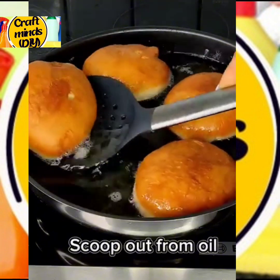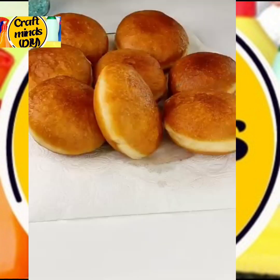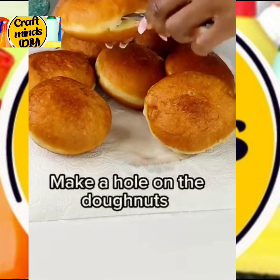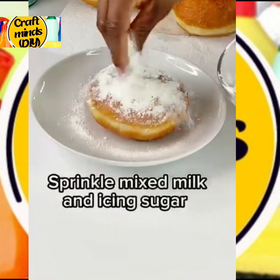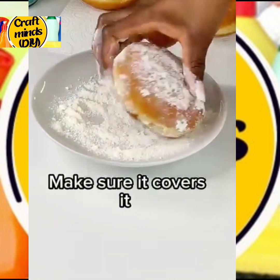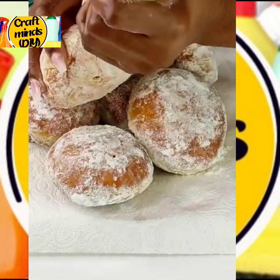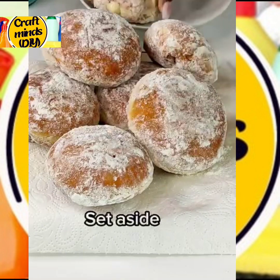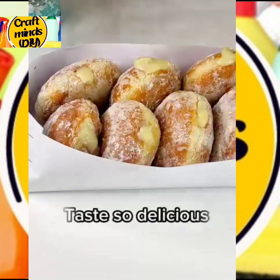Then add the icing sugar and mix in. Go ahead and spread it — dust with sugar. Make a hole in the doughnut and add your milky filling. Wow, this doughnut is so tasty and delicious — I know you would love to try it out!